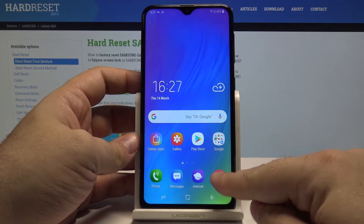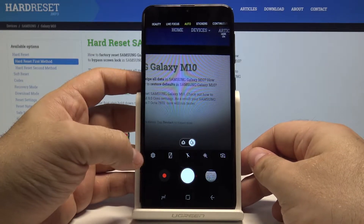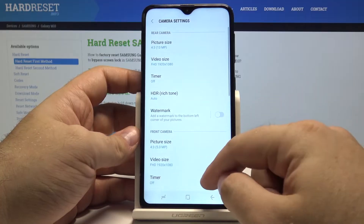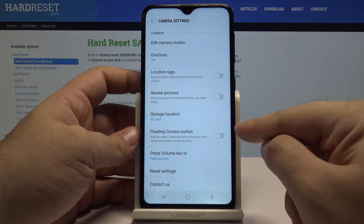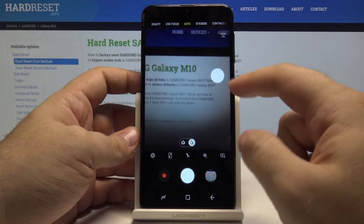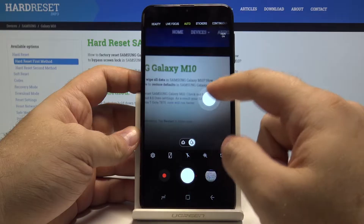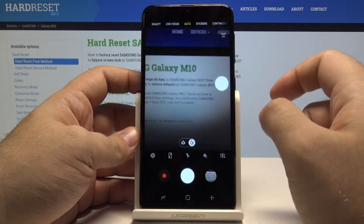First, let's go into the camera and see a nice little thing you can do. Go into the settings menu and swipe up until you find the floating camera button option and turn it on. And just like that, you now have another camera button on your screen — you can put it anywhere you like and it will stay there.